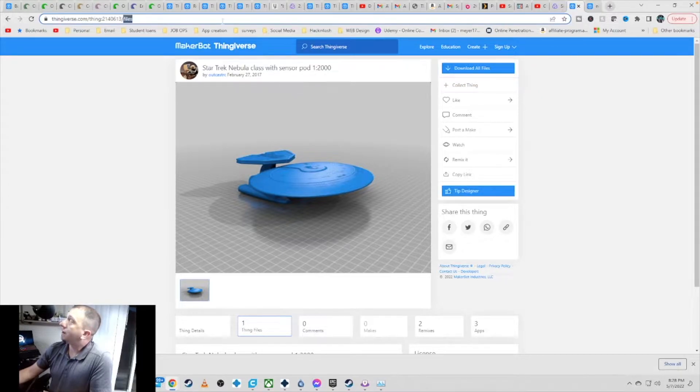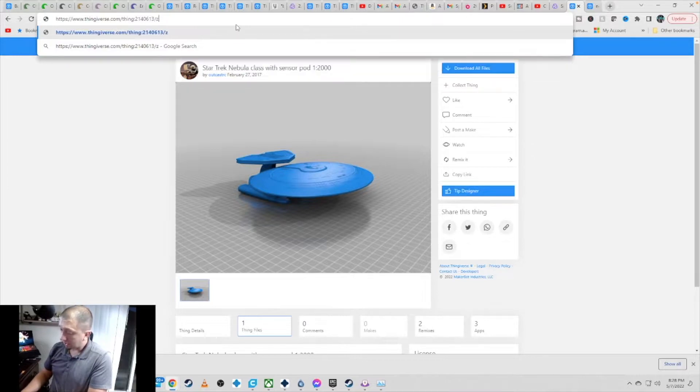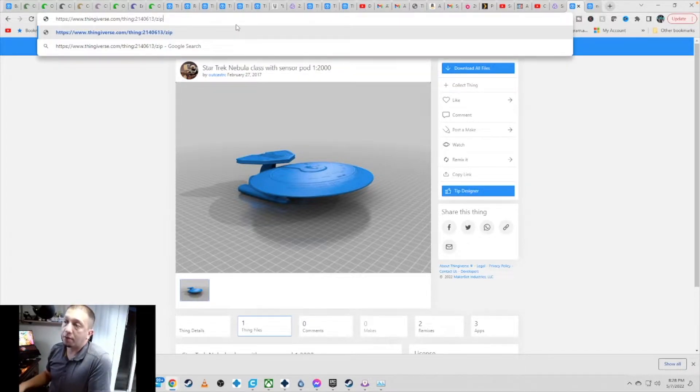Tip and trick: if you want to download it as a zip file, after the Thingiverse URL number type slash zip — especially useful if the model has multiple parts. That 'download all' button doesn't work half the time. Type zip and in the lower left corner you'll get a download of a zip folder with all the files. Then let's hop over to Cura, get this sliced, and get it over to the printer.